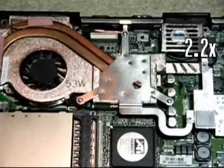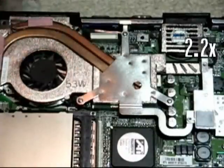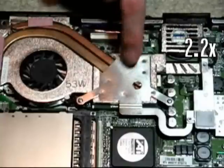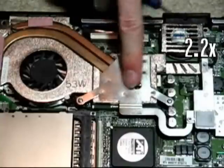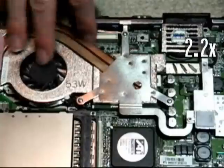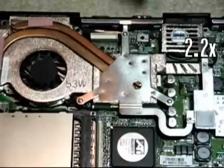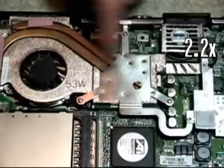I'm going to show you how to take off this heat sink fan assembly so you can get at the processor itself, reapply the thermal paste, get some better conductivity, make it run a little cooler, make the fan run a little bit less. Maybe give you a little longer battery life in the long run, and keep the laptop from shutting down randomly if it's a hot day. It can keep itself a little cooler.